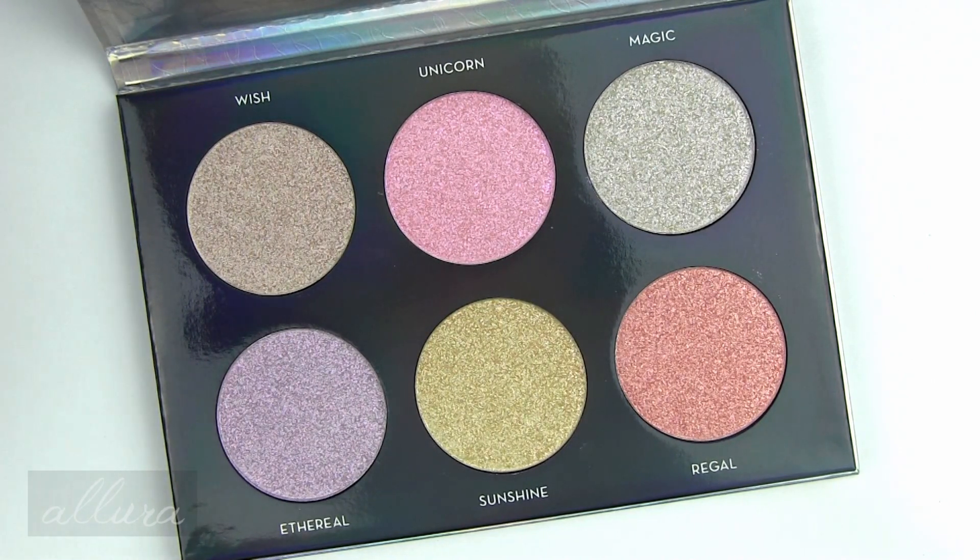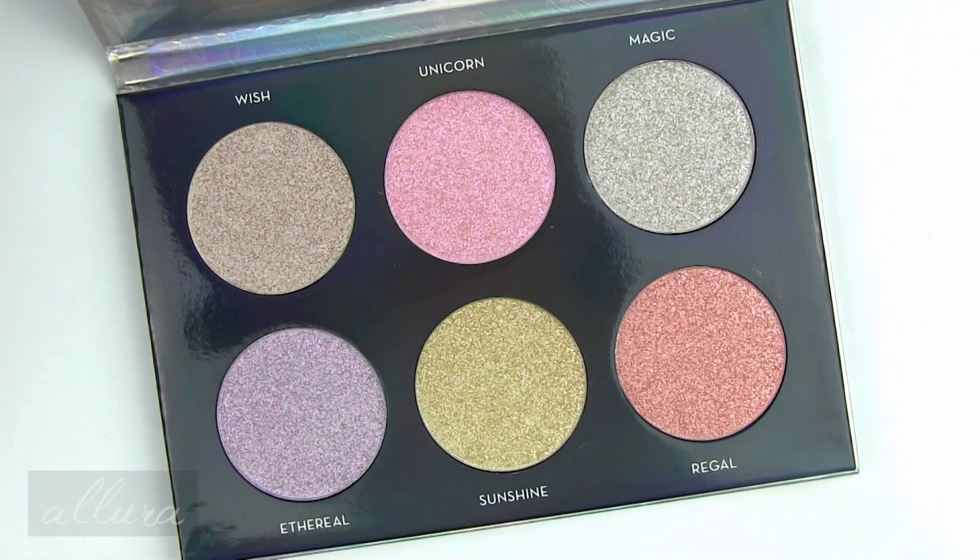I do like some of the more unique colors, especially Sunshine with the lavender and gold. I'm not sure I can think of any other duochrome shade that mixes those two particular colors, so that's nice. But overall, I've reviewed several Anastasia products and the only ones I've really been super impressed by are her bronzers.